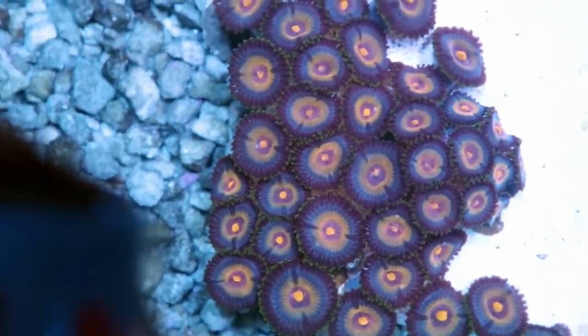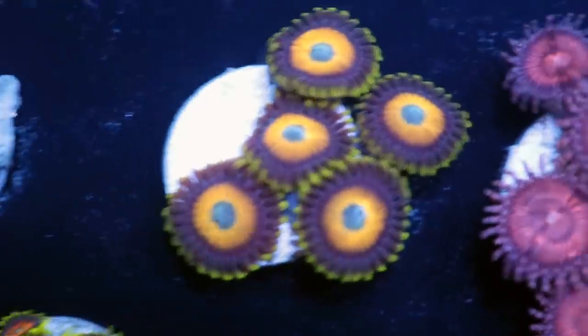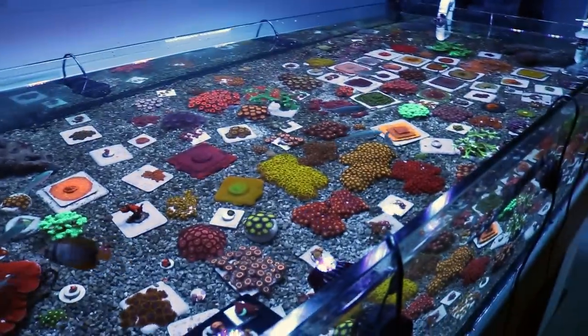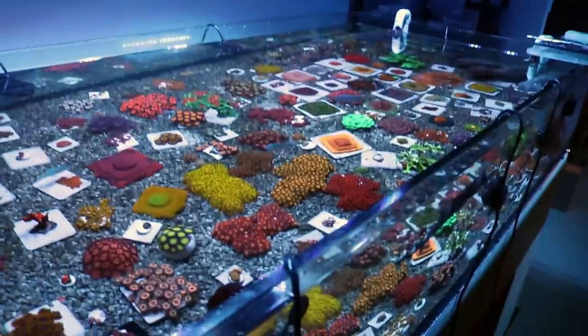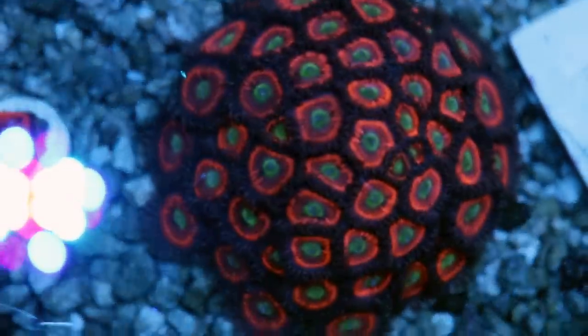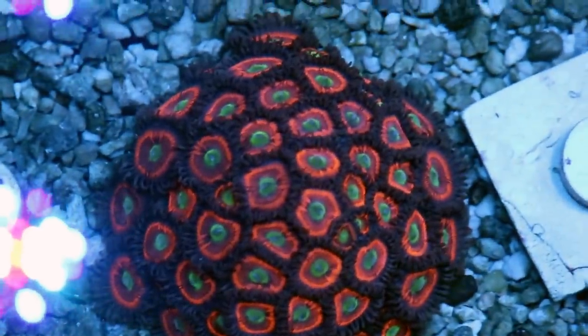Now let's talk about flow. I find Zoas like moderate to even high flow — it helps keep their bodies clean of detritus and they'll open up fully even in really high flow conditions. I have the flow off right now just for the video, but this tank has lots of powerheads and quite extreme flow, which keeps them super happy and they wave around in it. I'd say moderate to high flow for best results.